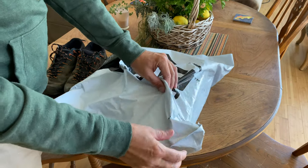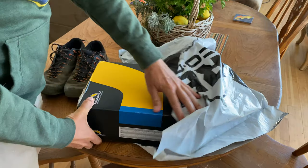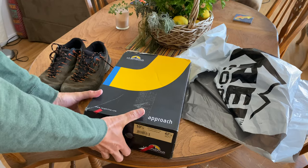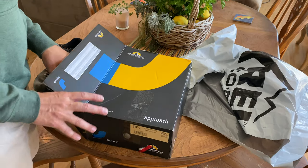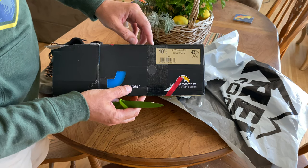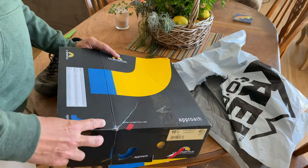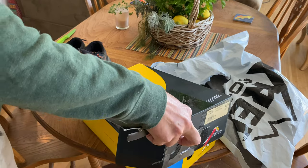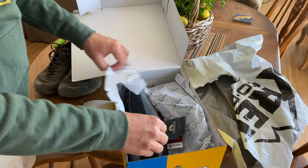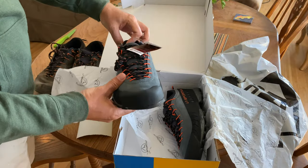Let's unbox these new ones. I'm going to get a knife here. TX4, carbon flame, 10.5, 43.5 — that's my size. There we go. Look at that.